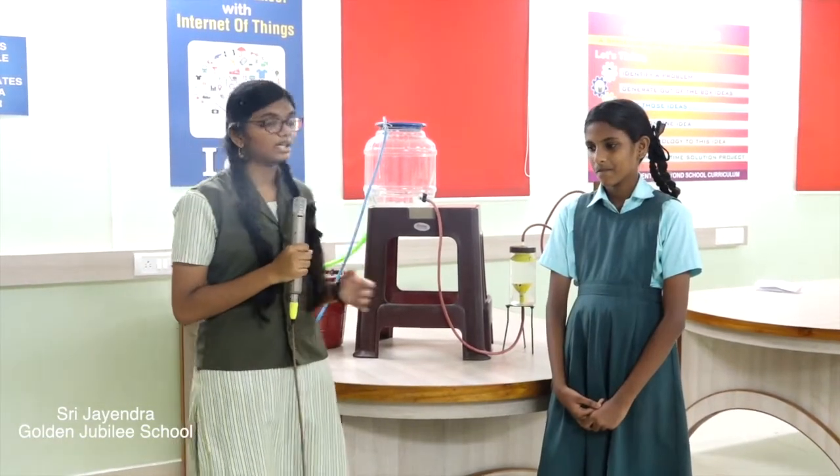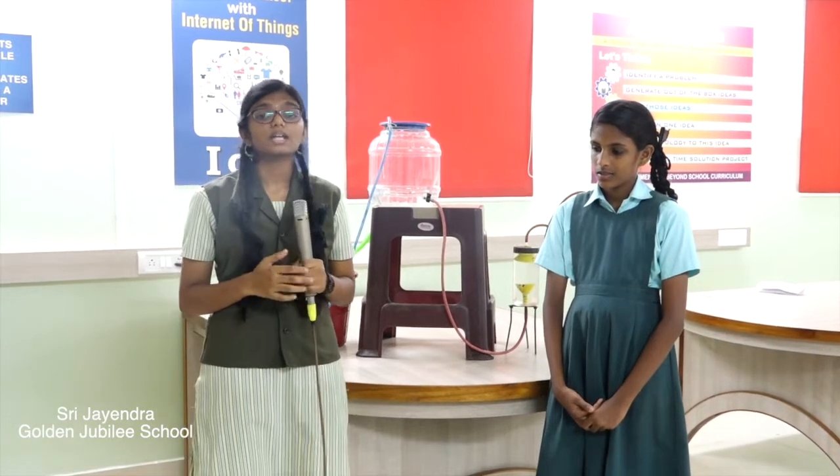Mechanical water level indicator. The electronic water level indicators are available at the market, but these electronic water level indicators fail to serve their purpose many a time, because they often break down.